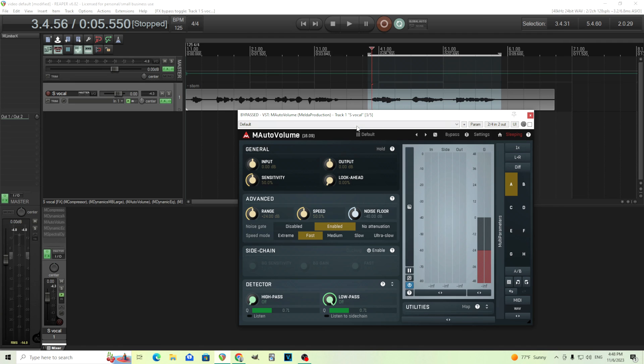Next we have M Auto Volume. I think I probably showed this before in another video, but it was a long time ago so let's do it again. This one is a little bit more difficult, but I'll show you how to do it. We're going to switch this to disabled, turn the output down because this could get loud, and click listen. I'll turn the high pass up and maybe the low pass too to zero in on the sound. This is going to be the detector — when it's actually playing you're not going to hear this, but this is what the detector is going to be hearing and responding to.